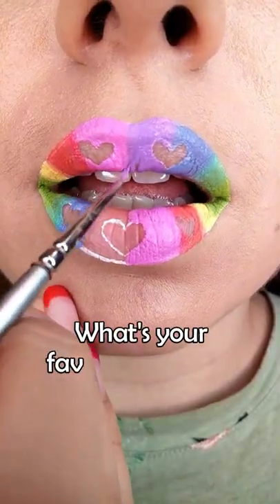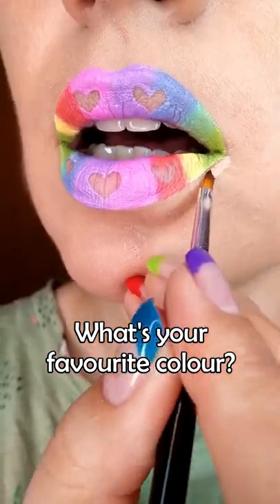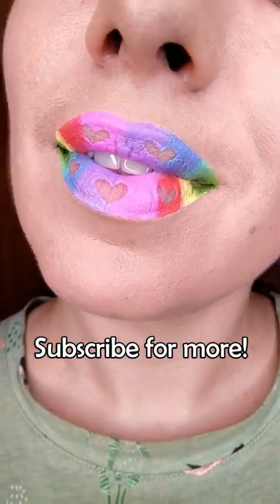While we're doing it, tell me what your favorite color of the rainbow is! Then carve the lips with foundation. Don't forget to follow me for more ideas and tutorials!